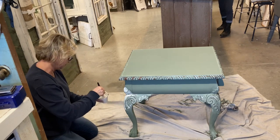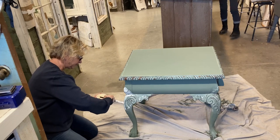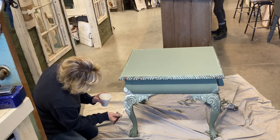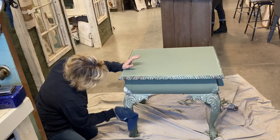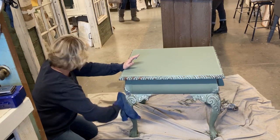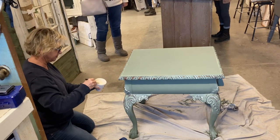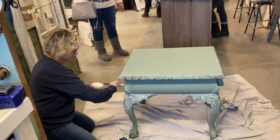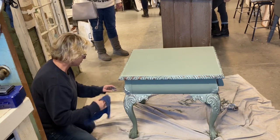I may do a video just on those molds because they're really fun to work with. They're like stencils — a little bit pricey, but you can use them over and over and they're well worth the investment. They don't sponsor me; I'm not sponsored by anyone. But I do love using those especially on furniture. You can see this piece starting to come together — it looks so much different than it did to begin with, and it really hasn't taken very long at all to finish.